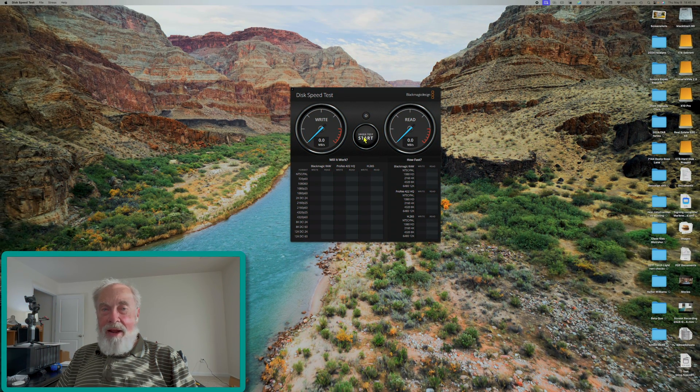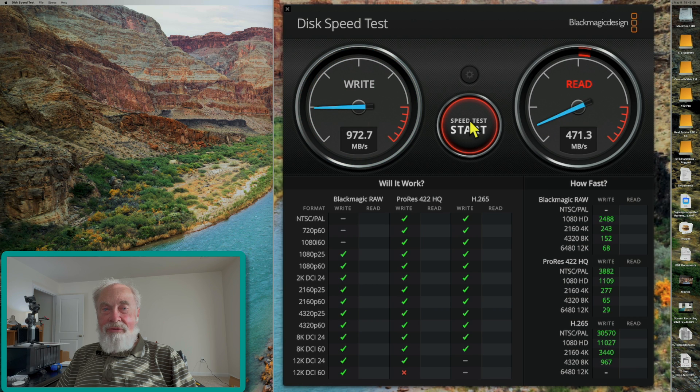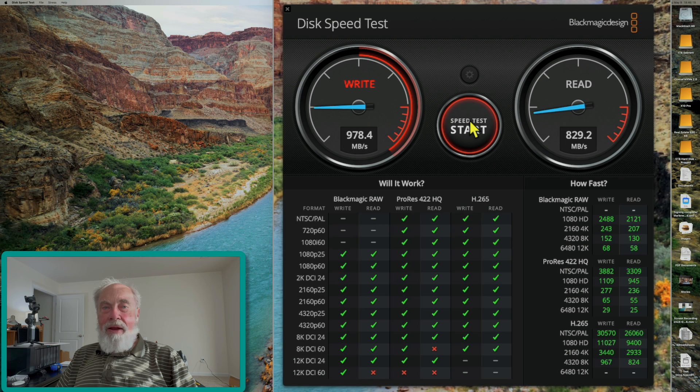Let's plug this into an iPhone and look at the speed. On the BlackMagic speed test we're seeing around 975 MB/s write speed and around 825 MB/s read speed, which is very good. The enclosure is rated for 10 gigabits per second, so that's about the maximum you can expect — and I'm pleased with that.